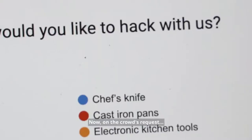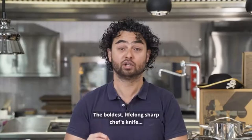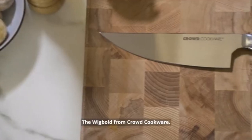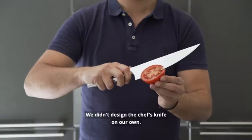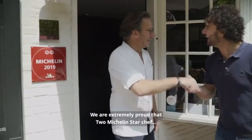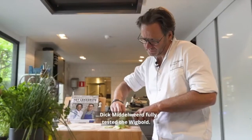On the crowd's request, we are launching our next and most ambitious hack: the boldest lifelong sharp chef knife, the Wigbolt from Crowd Cookware. We didn't design the chef knife on our own — we are extremely proud that two Michelin star chef Dick Middlewit fully tested the Wigbolt.